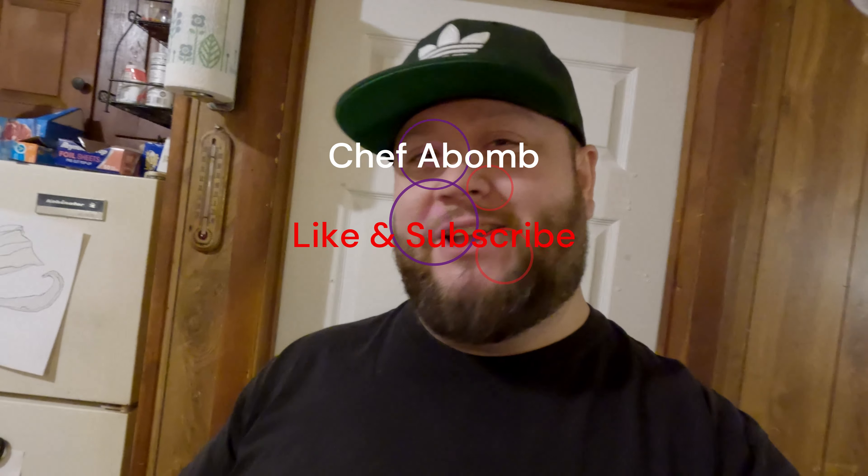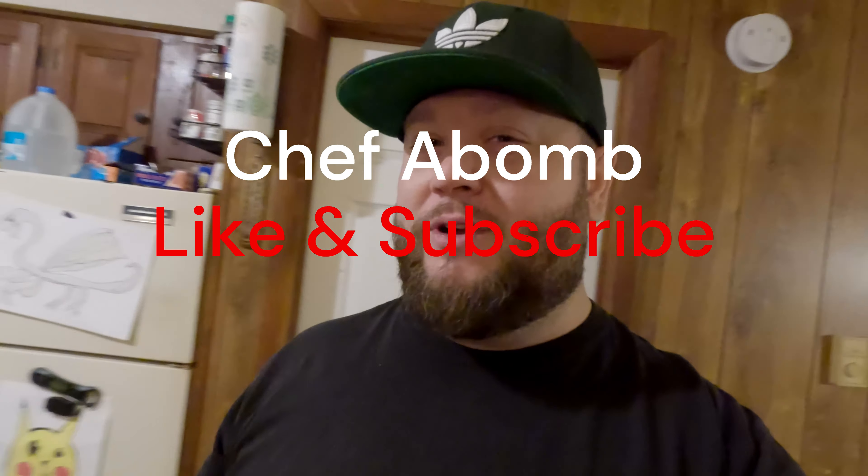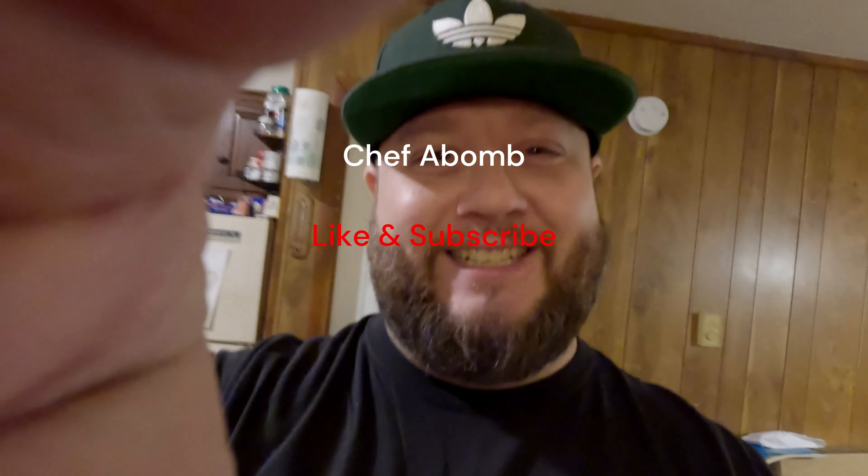All right everyone, I hope you enjoyed that quick little video of how to make yourself some fresh yeast. If you haven't yet, like and subscribe, and if you want to see more, stay tuned. See you on the next one guys.